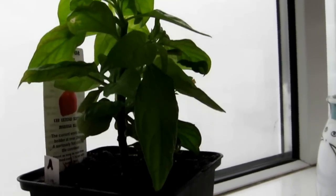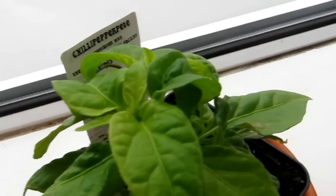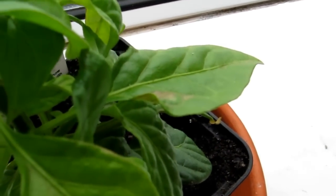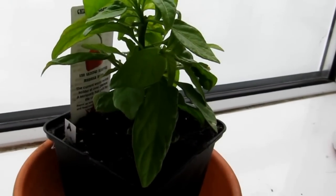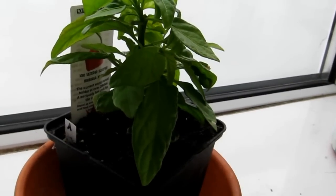Look how bushy it is now — look at the bushiness! But it does seem very yellow at the moment, and it's getting these little brown patches on the leaves. Any green-fingered people out there, please help Gympie — help me help Gympie. Bye bye!